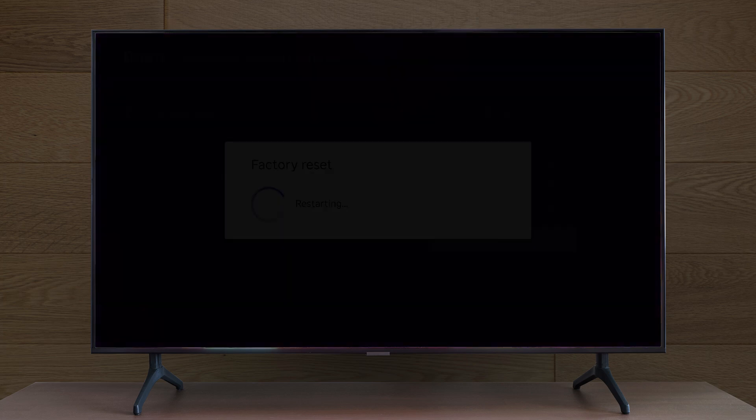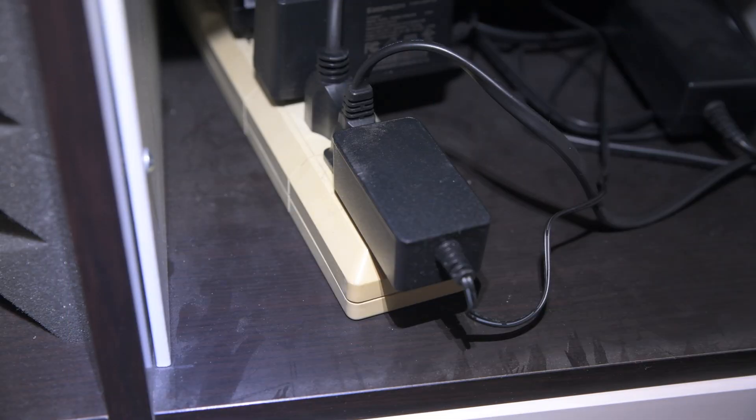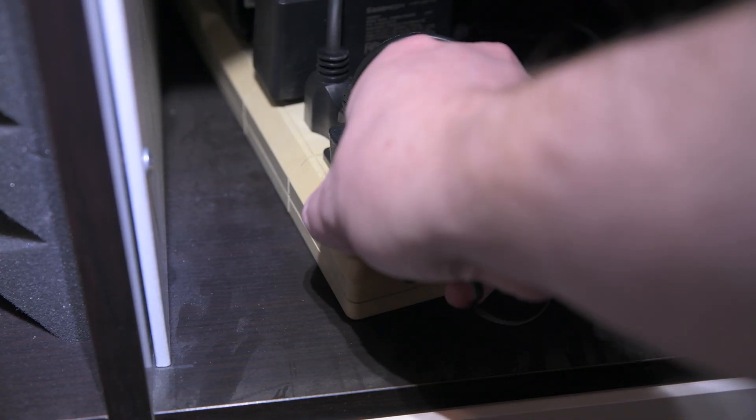Your TV will turn off and you will need to set it up from scratch. If you're planning to sell or give away your Roku, you can unplug it once it restarts.